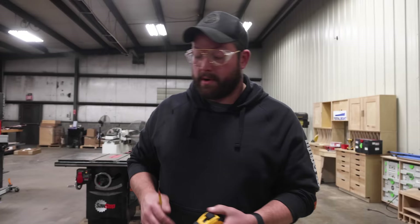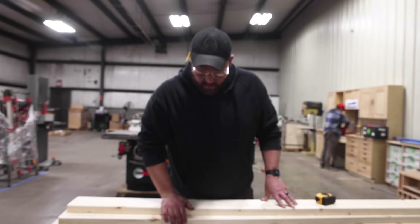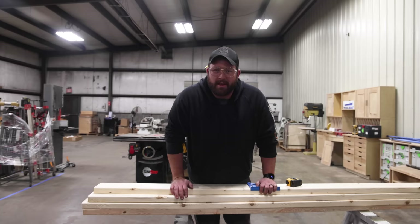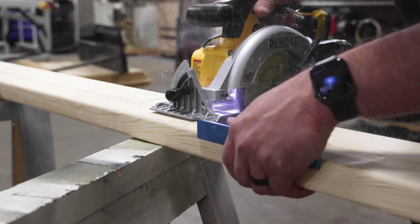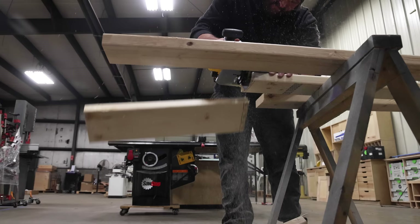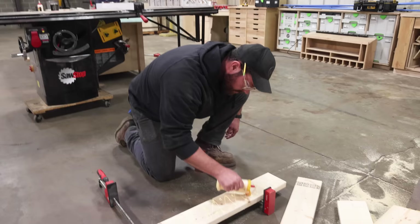First thing we're going to do is break down our leg material. These are eight foot two by sixes and there's a plan available if you want to follow along. I'm going to rough saw them down a little bit oversized, glue them up so I can get the thickness I want for the legs. I'm just going to use a speed square — why would I use a miter saw? Because most of you don't have one. Now we're going to glue these up, create a thicker leg profile and get a little bit more beef.